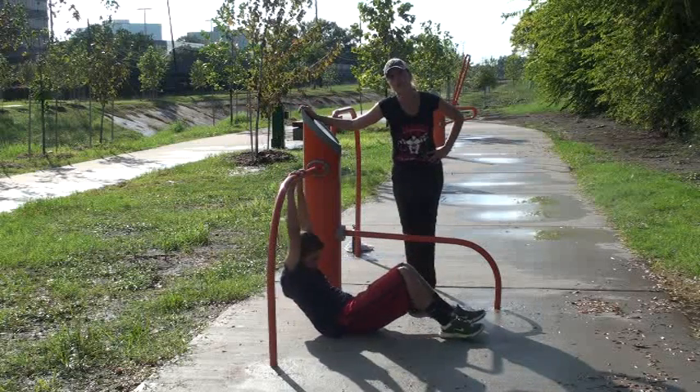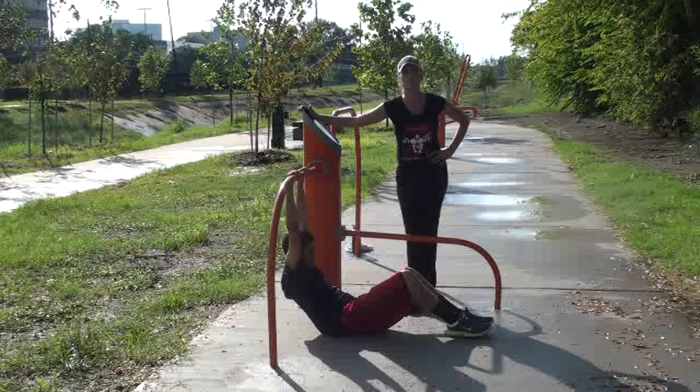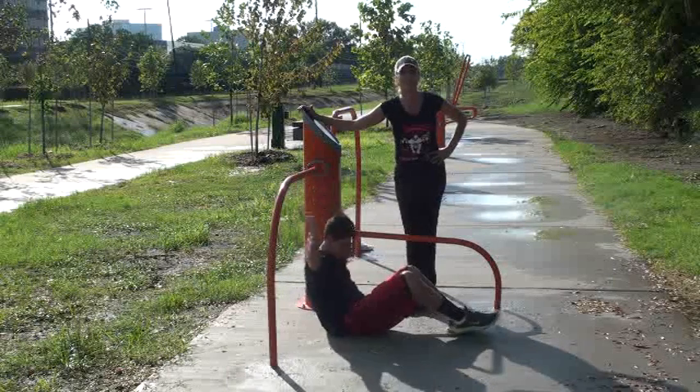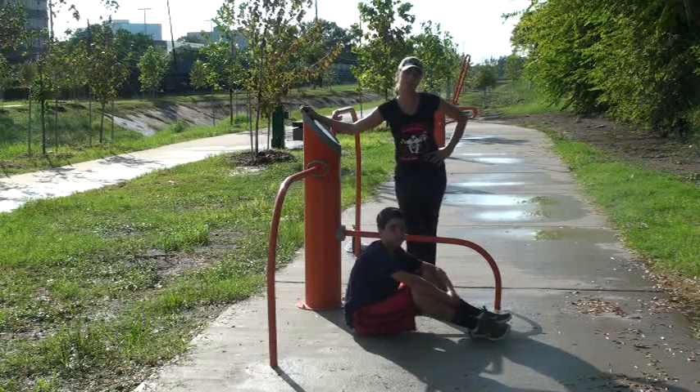You can do this before or after you're running, or in between. It's a great way to add on to your exercise and your running. Please visit us if you like this — we are at bonafitness.com or at Facebook slash bonafitness. Thank you.